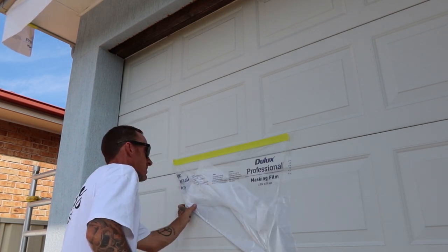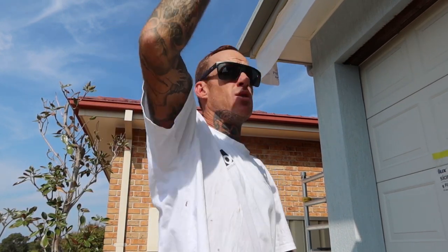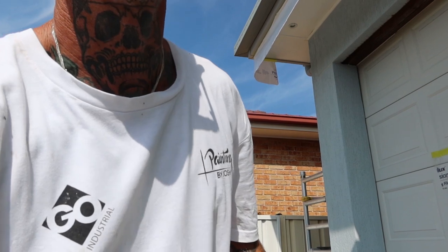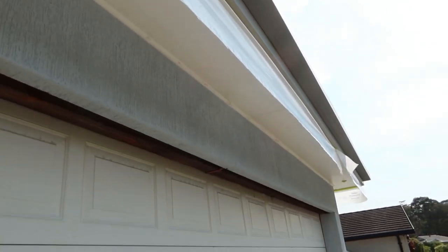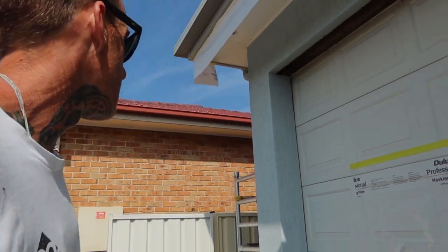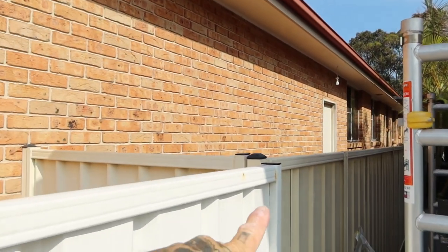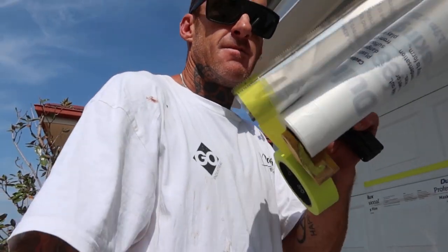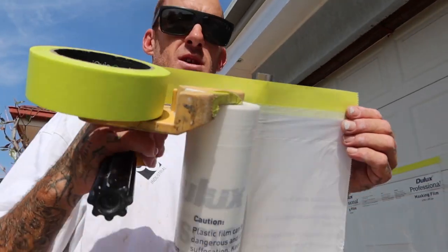Even if you're working all day in the sun like I am, you can pull the plastic down — this is a 2.7 metre drop. You can pull this plastic down all the way to 2.7 metres and tape it off to a fence or anything like that. Even if it's raining, you can make a weather shield barricade by taping up your back edge, pulling the plastic the whole way down, and taping it to a lining fence so any rain just runs straight off.